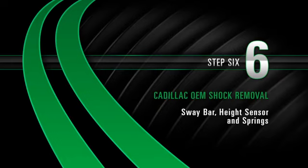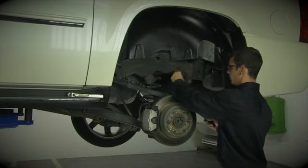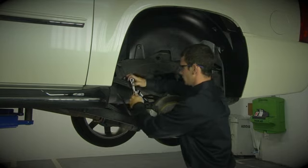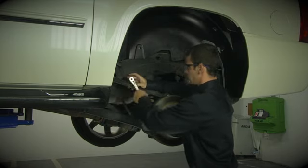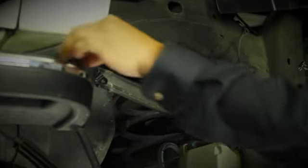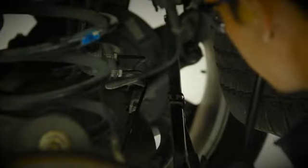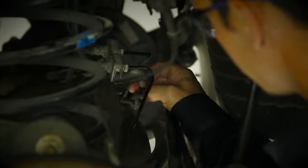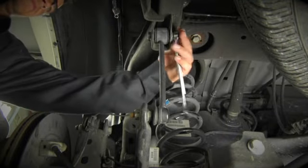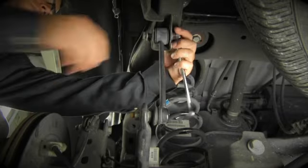Removal Step 6: Sway bar, height sensor, and springs. Begin by disconnecting the brake sensor. Locate and disconnect the ride height sensor by removing the bolts to avoid damaging it. Disconnect the brake line which is bolted to the rear axle differential. At this point, you are ready to proceed as normal in the removal process. Remember, it may be necessary to use a jack to remove the bolts from the sway bar end link.